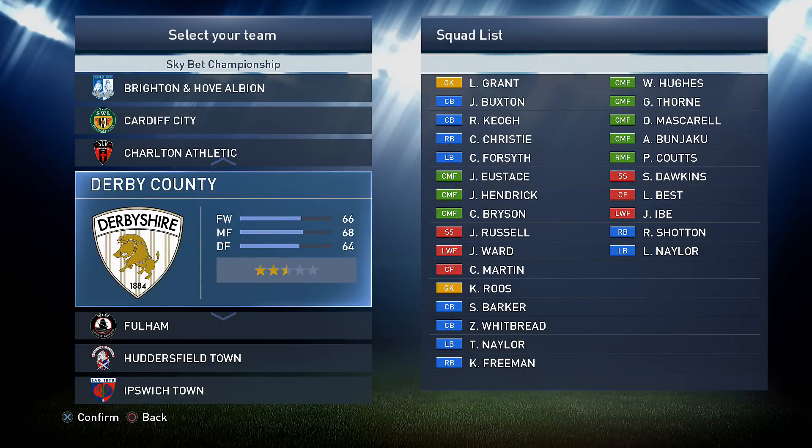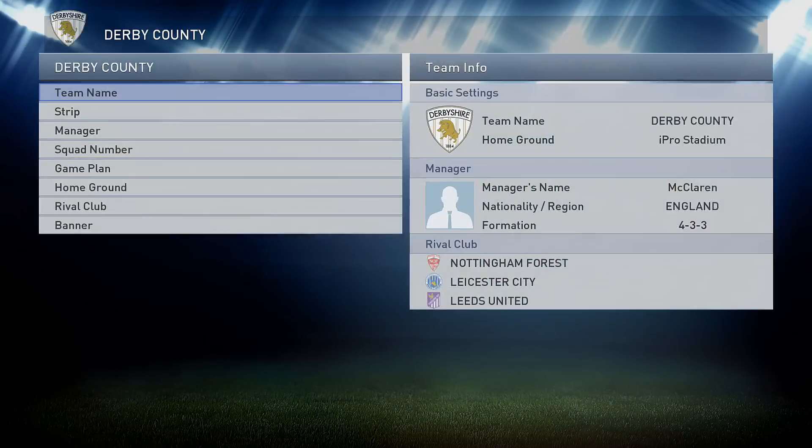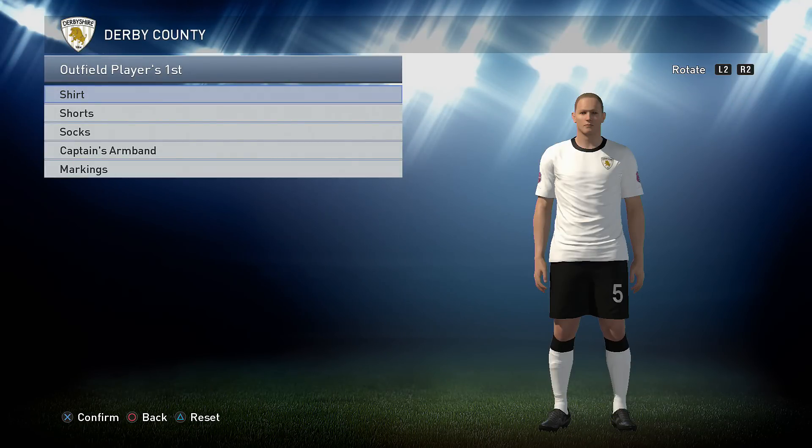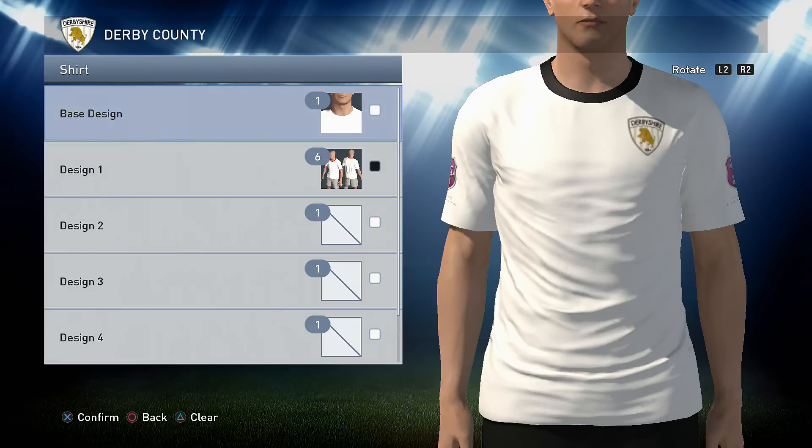Hey guys, TrickyBoy here once again on behalf of PES World and today we are bringing you another brand new kit edit tutorial video. This time, as you can see, we are going with Derby County 3 of 3 kits and a goalkeeper top, so let's get straight into it.